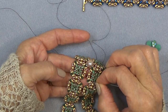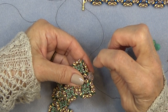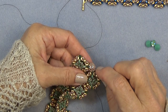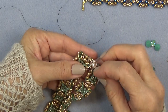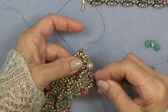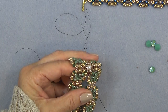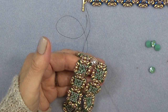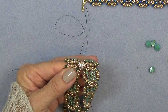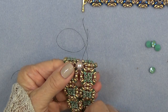It doesn't matter if you put the pearl in or the stone — they're both going to fit. Just want to sew around until it feels nice and secure. You might have to do it two or three times. Then you're just going to work your way around so you can sew this group together again and put another pearl or stone on. I'm just going to sew down through these three, through the super duo, like that.